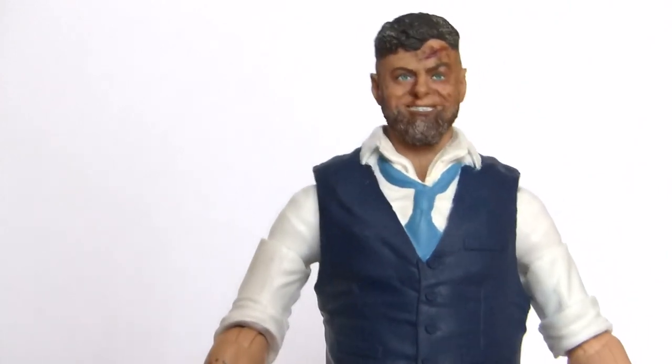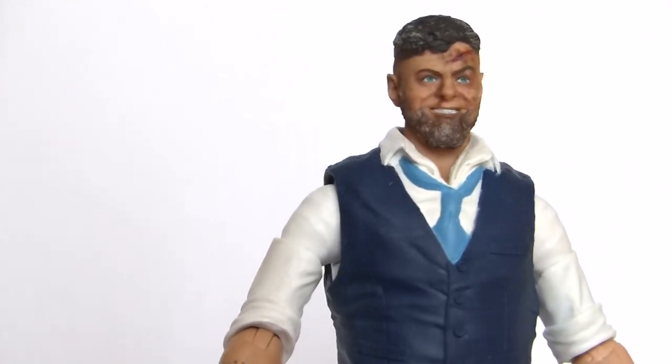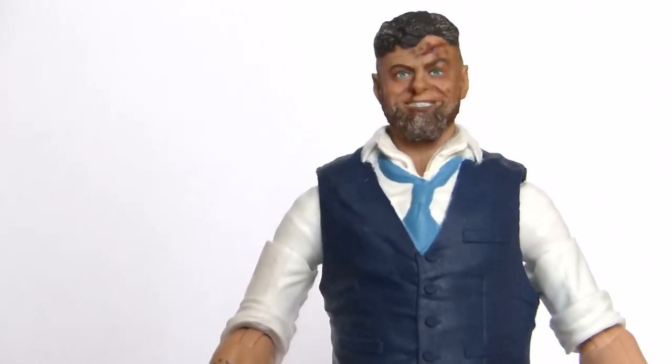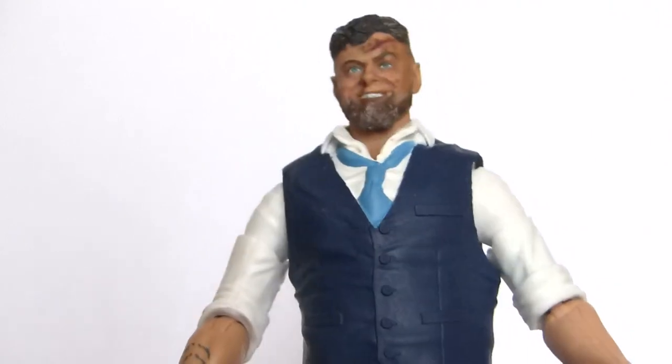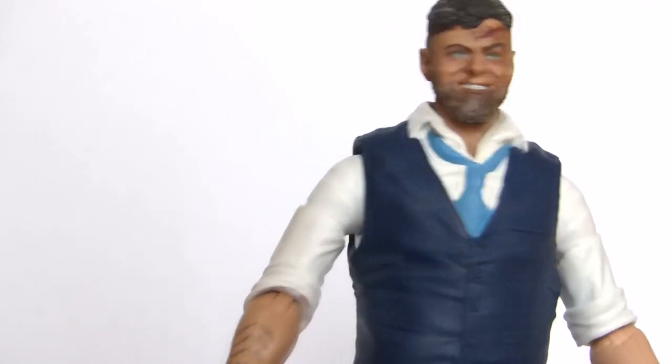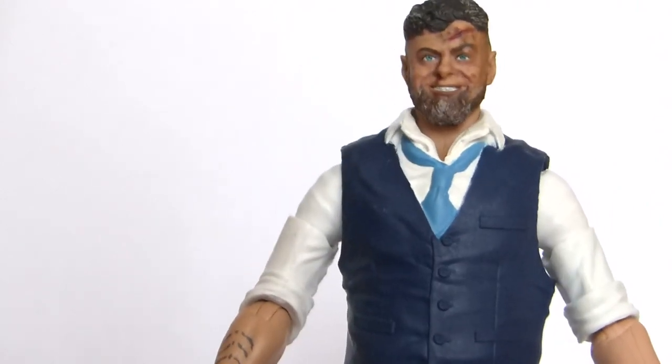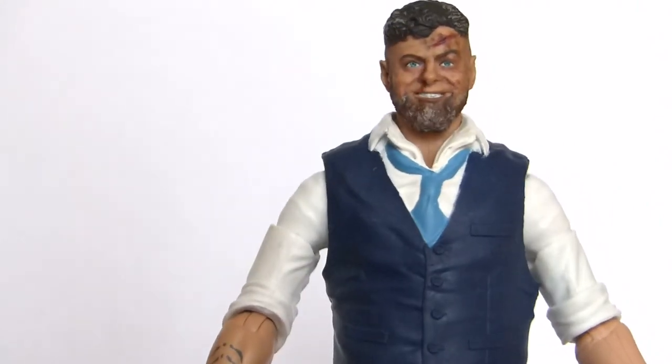My only gripe with the head sculpt is that the eyes could have been perhaps a little bit darker — I don't think they need to be a vibrant blue. But I'm not going to let that ruin my overall verdict of this figure, because it's still an absolutely awesome head sculpt and that facial expression is just absolutely superb.